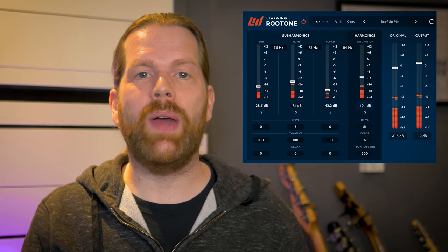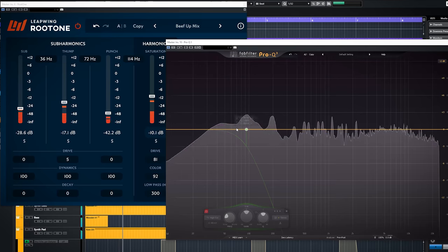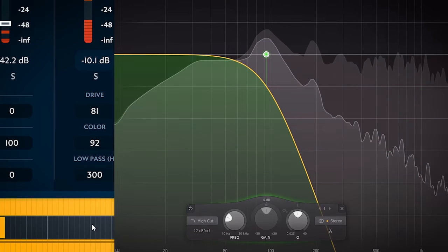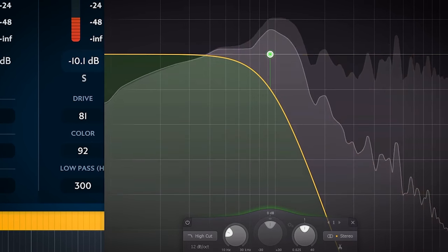Leapwing Audio just released their Route 1 plugin, a sub bass generator. The plugin adds low end harmonics — it generates that frequency content instead of boosting low end, which extends your sub range. Leapwing Audio states Route 1 delivers the cleanest low end possible, and that low end is phase aligned with the original audio. Let's find out how it sounds.